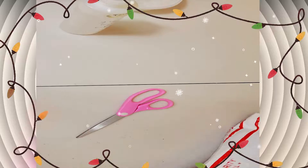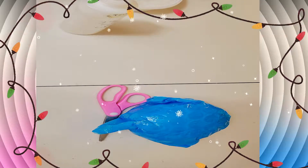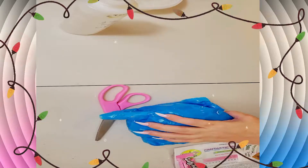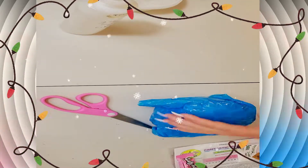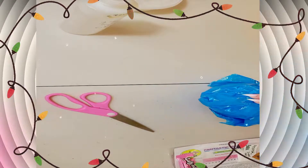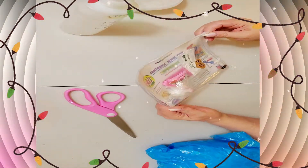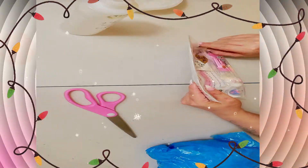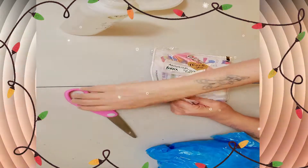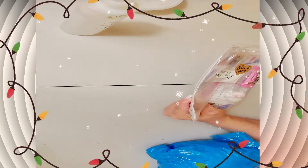I did buy one of her cloud slimes so I could see how she makes them — she most likely uses this instant snow to create her cloud slime. I want to see how her cloud slime is. She definitely bubble wrapped it — she protected it like nothing is going to damage this baby. Everything in this package is big. Let's open it up. It's one of those bags where you have to cut it open — you can't reseal it.